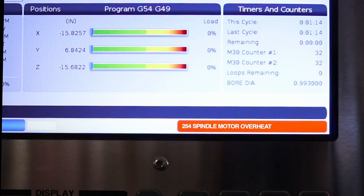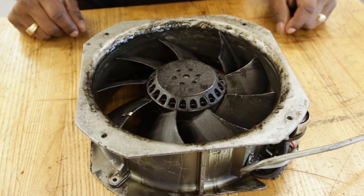Another potential symptom is alarm 254, spindle motor overheat. If you see this alarm, don't assume that the spindle motor is bad. A faulty fan could be the cause of the spindle problem.